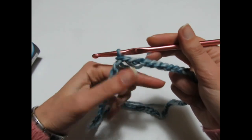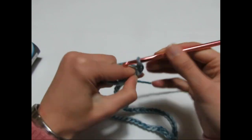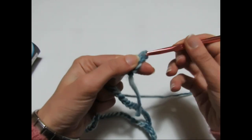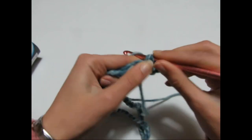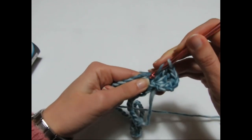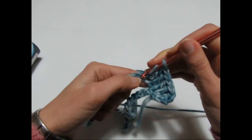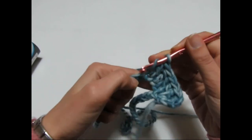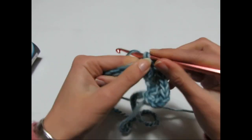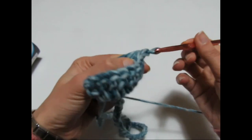Vado a fare il primo giro: 3 catenelle che sono la prima maglia alta, rientro nella stessa catenella di base e faccio un'altra maglia alta, catenella di separazione, rientro altre due maglie alte. Adesso devo andare a fare 20 maglie alte, una in ogni catenella. Chi ha montato di più deve andare a mettere tante maglie alte in più: se ha fatto solo 4 catenelle in più andrà a fare 21 maglie alte, se ha messo due motivi ne farà 22.